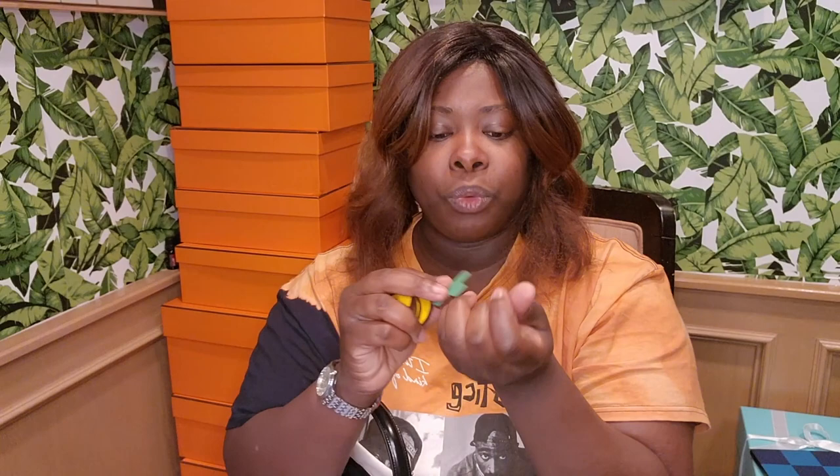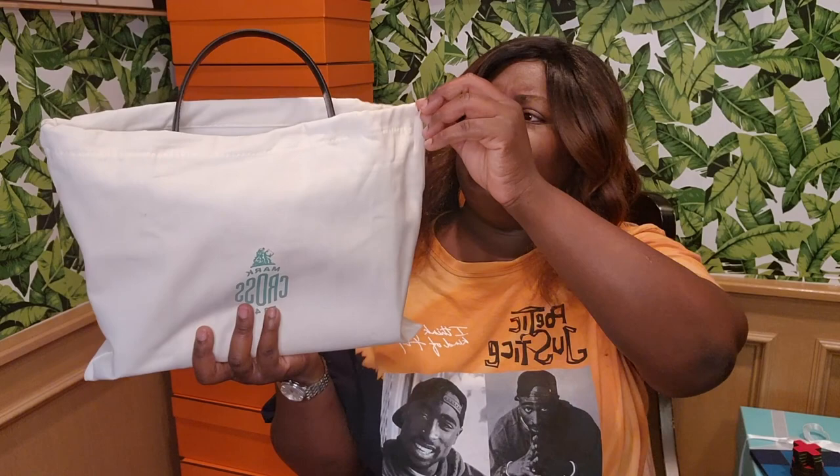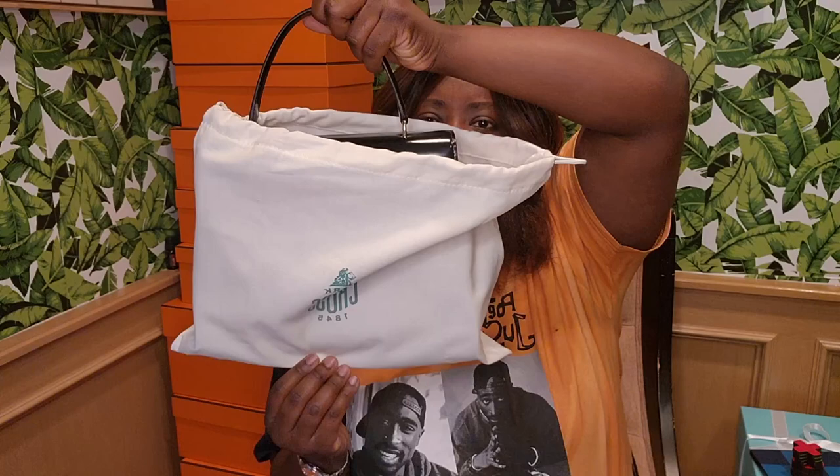Here's the bag, y'all. It didn't even come in a box. It's in a little canvas bag and it doesn't even fit all the way in this canvas bag. Anyway, here's the handle — how pretty is that? It's really pretty.